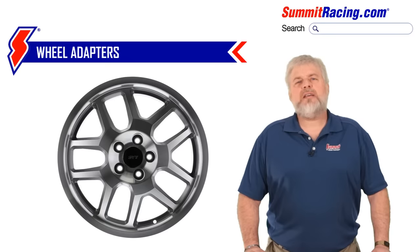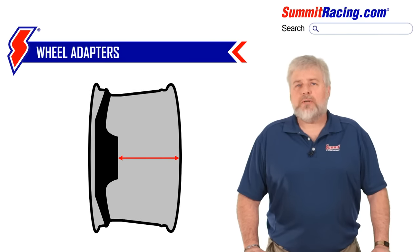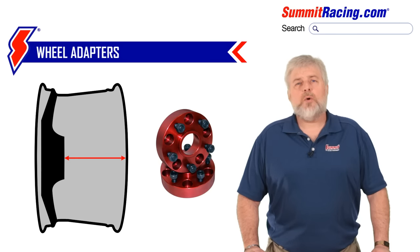For instance, let's say you find a set of wheels from a late model Mustang that you just can't live without, but you want to install them on your early Mustang. Because newer cars have a deeper dish on the inside of their wheels, known as a positive offset, due to its increased thickness, a wheel adapter has the potential to set the newer wheels in just the right spot in the wheel well.